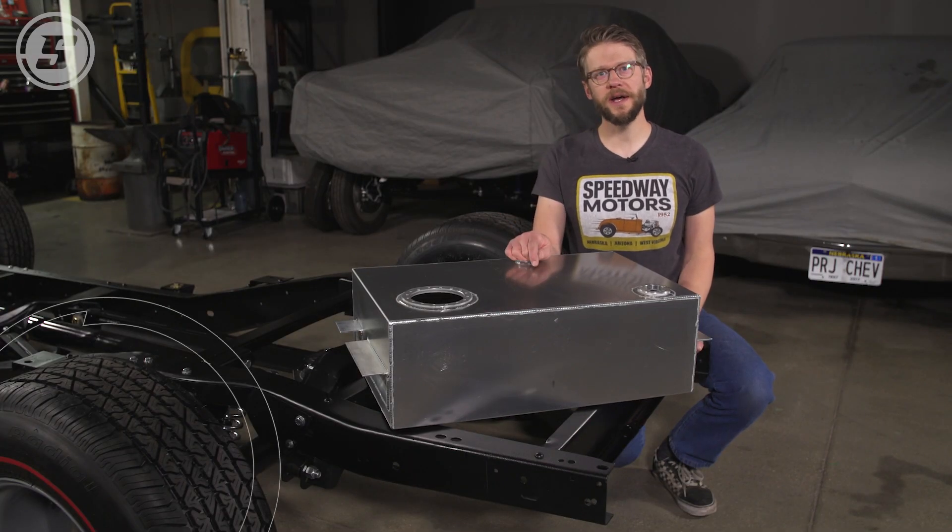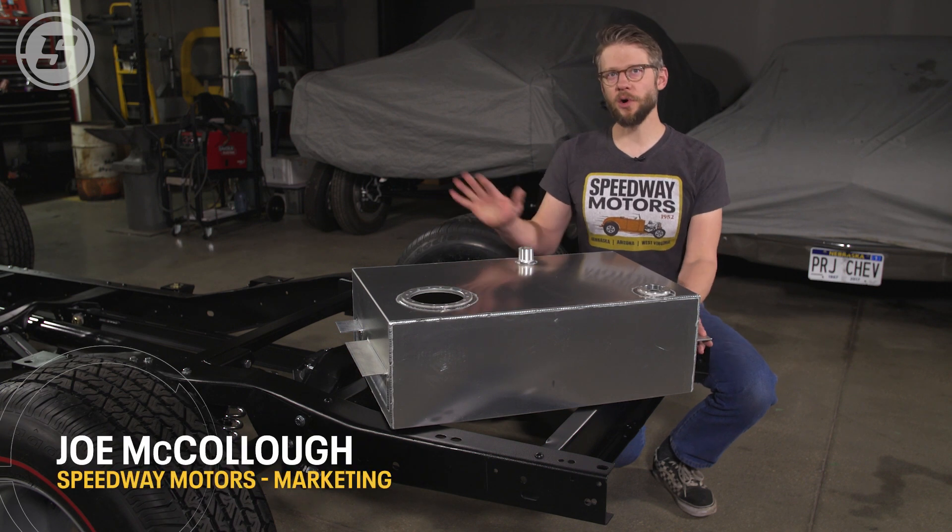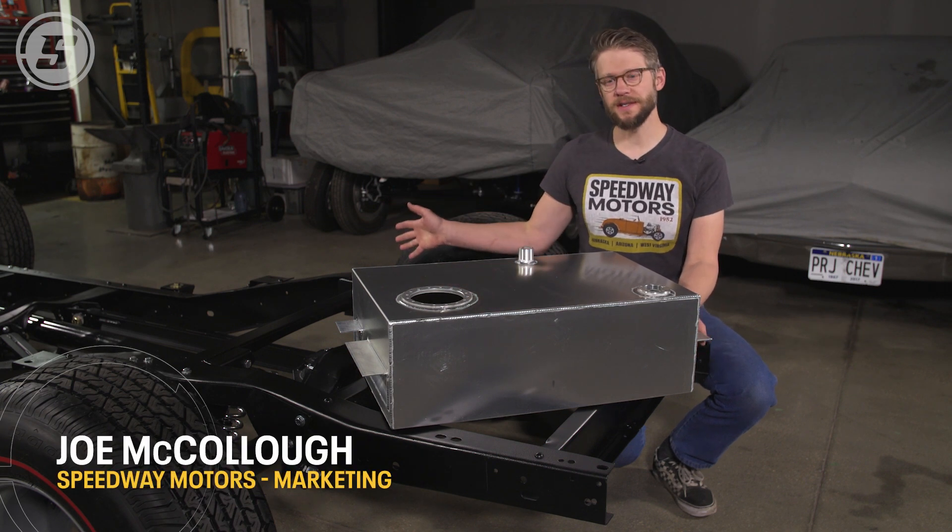Hey everybody, Joe here with Speedway Motors Tech Talk, and we're here today to start working on the fuel system for our 68 C10 project.